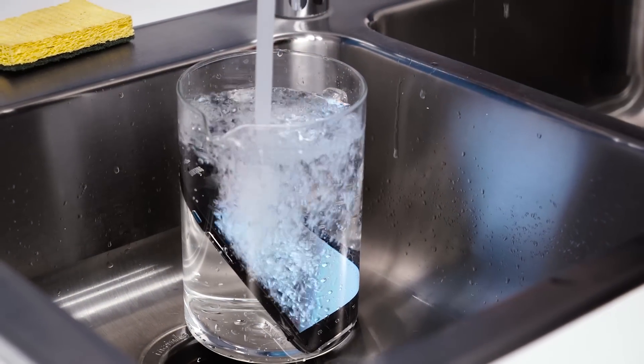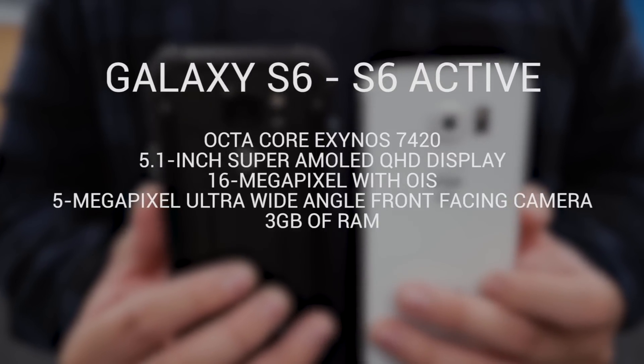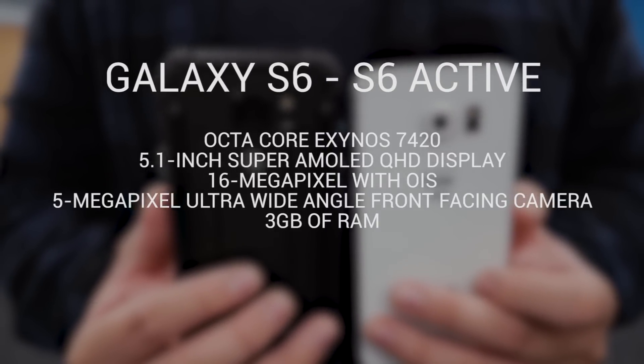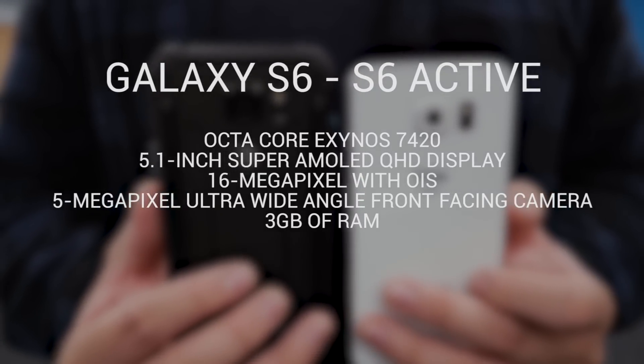While the differences in exterior are quite noticeable, the internals are fairly similar. Both the Galaxy S6 and S6 Active have the same octa-core Exynos processor, a 5.1-inch Super AMOLED QHD display, a 16-megapixel camera with OIS, a 5-megapixel ultra-wide-angle front-facing camera, and 3GB of RAM.